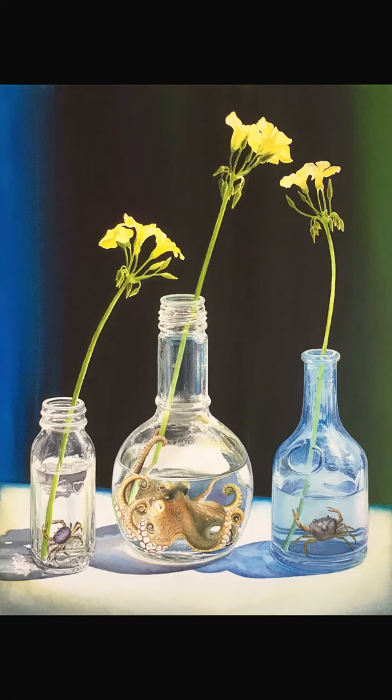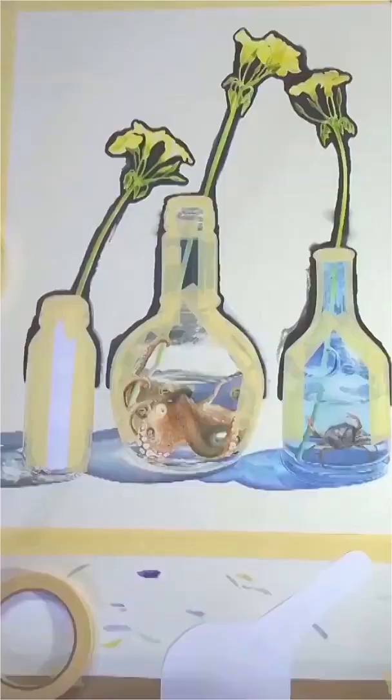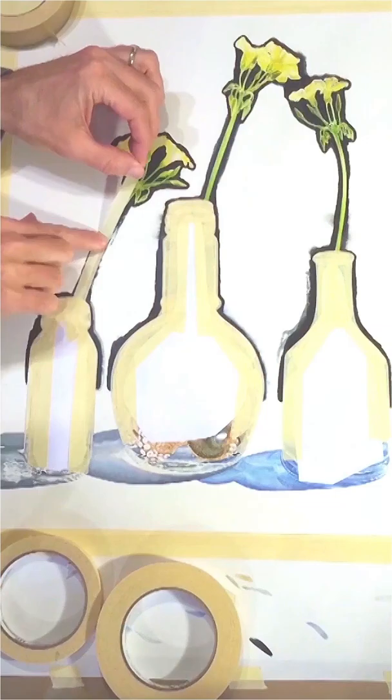If a watercolor needs a dark background, it's safer to paint the background last so the dark paint doesn't bleed into adjacent lighter areas. I usually outline the foreground objects with the background color and then mask everything with drafting tape and cardstock.